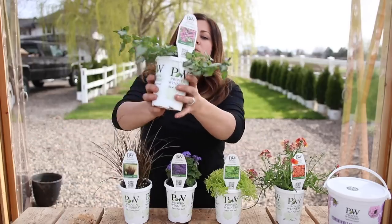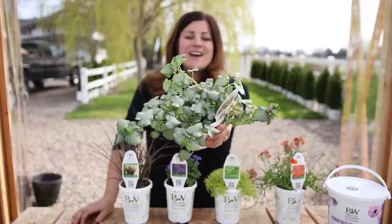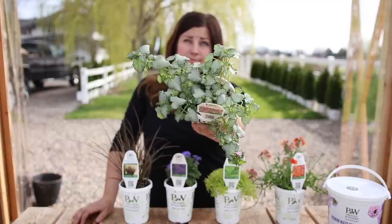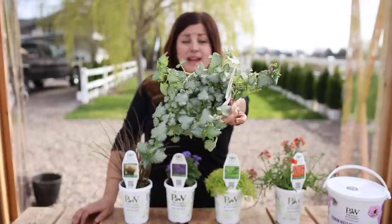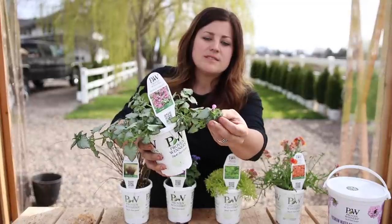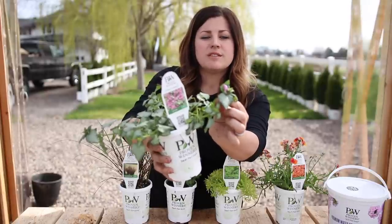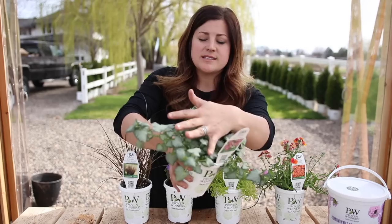And then this one is a Purple Shedley Dead Nettle, or Lamium as I usually call it. Beautiful ground cover. This one's actually hardy - hardy to zone 4, which is negative 30. So this one can take some really cold winters, but it also looks great in containers. It gets these little hooded purple flowers, almost like a monk's hood. I think this is so pretty, but what I like the most about it is that silvery foliage.